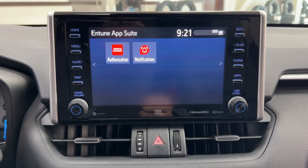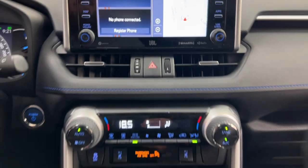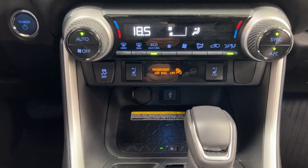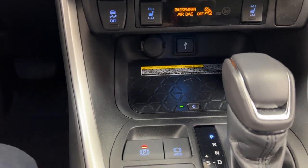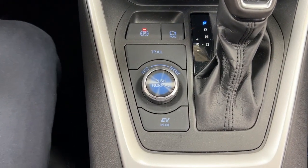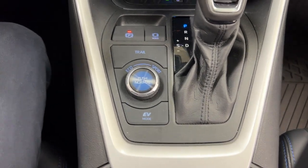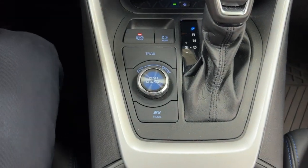You can also check local fuel prices or the latest sports scores depending on your preferences. You have your hazard lights, dual-zone climate control settings, heated seat controls for the driver and passenger, traction control on and off, USB and power outlet with your wireless charging pad, and it's mated to an automatic transmission. You also have your trail, eco, sport, and EV mode, as well as the normal mode — when you change the mode the color on the display will change as well.